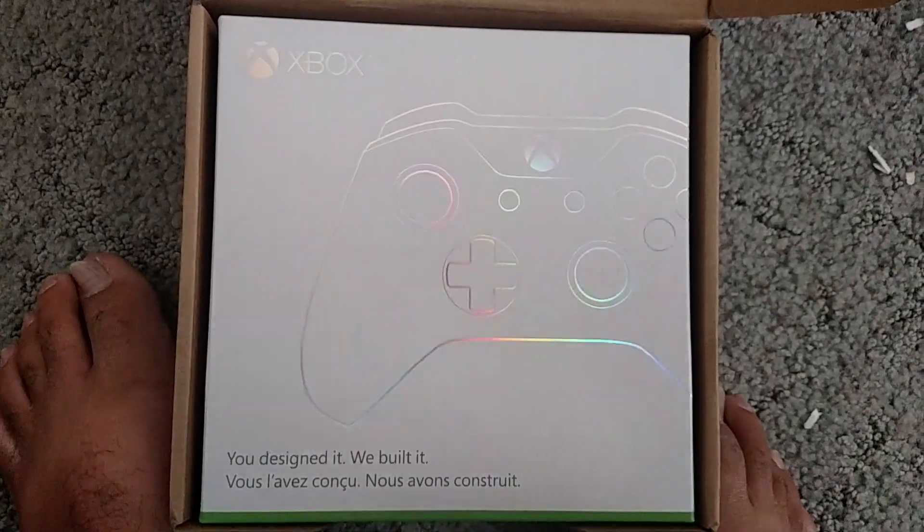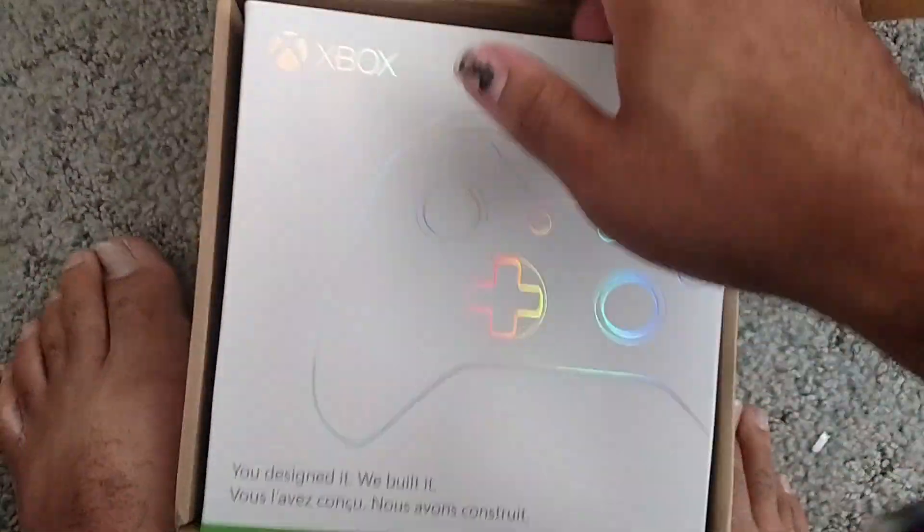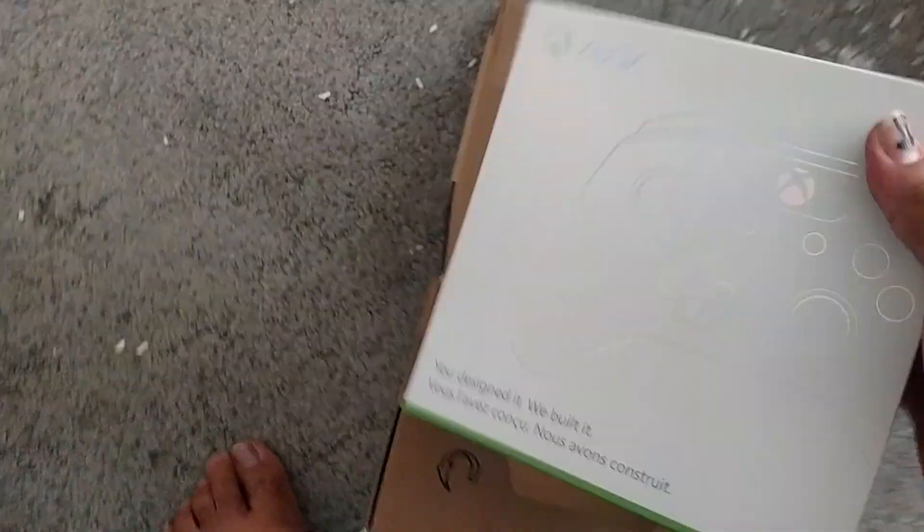That is gorgeous. 'You designed it. We built it.' Damn right you fucking did. I'm going to ignore that box forever. I'm going to come over here now to take a look.